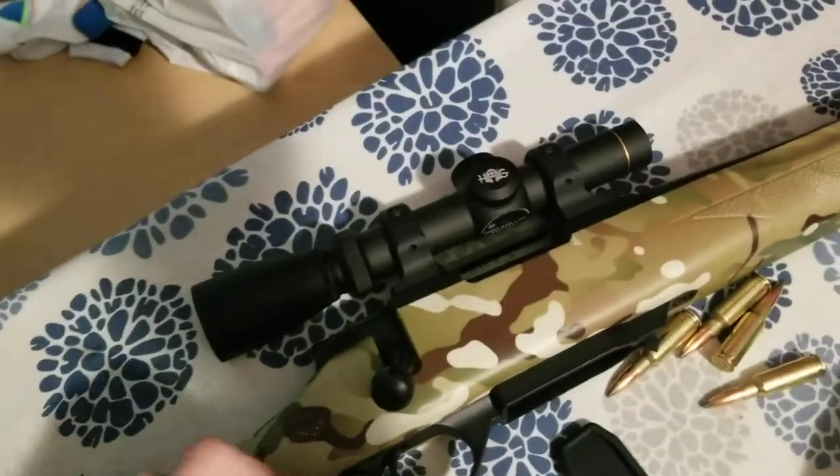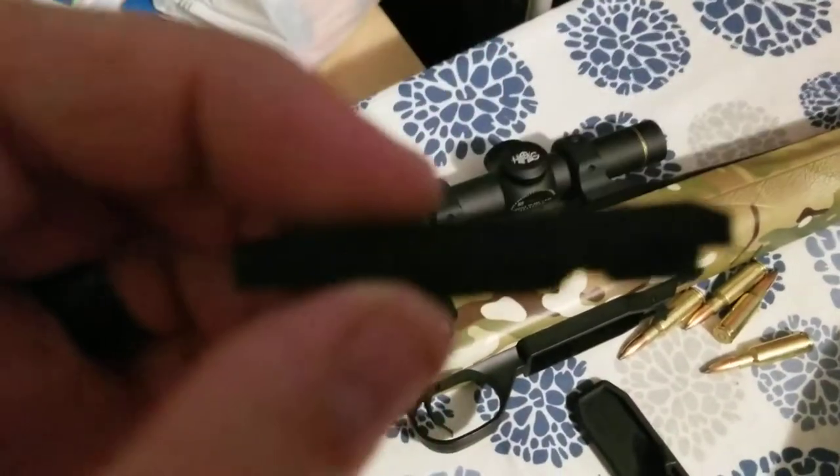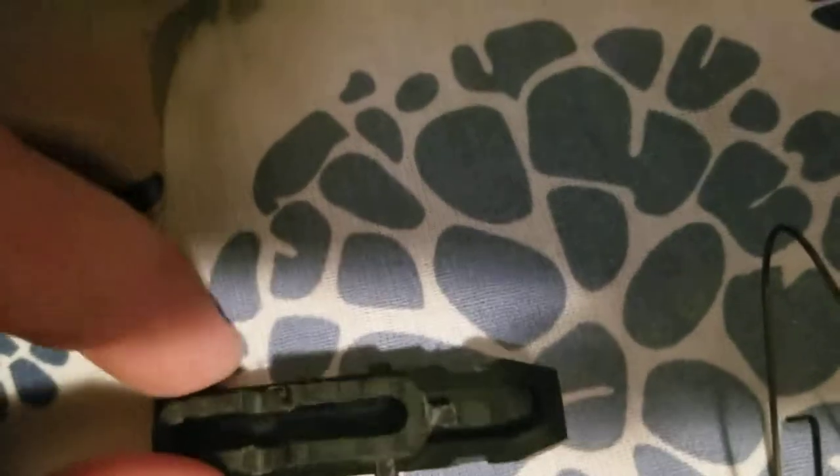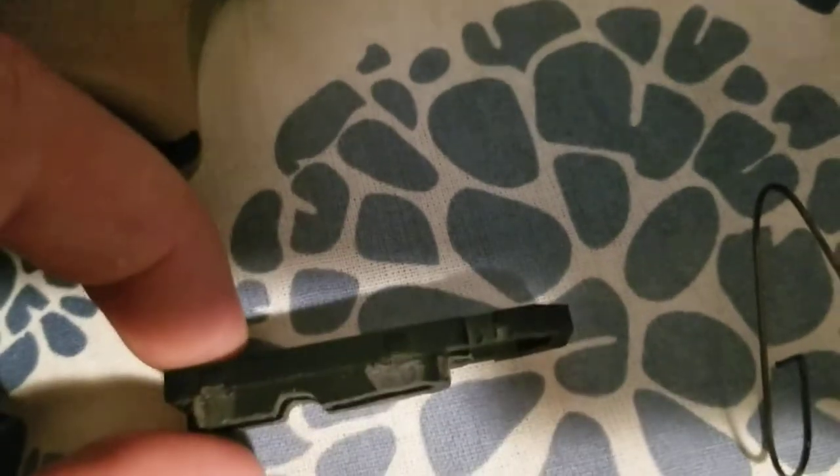It's just like a guide ramp right there that you have to take down. And the actual follower — I know that looks small, but you can see how much I actually relieved off of the follower.